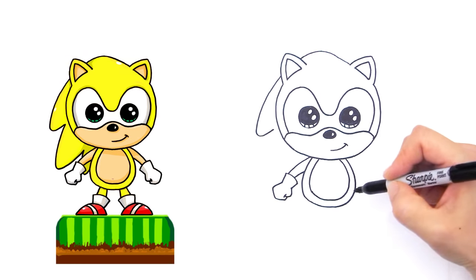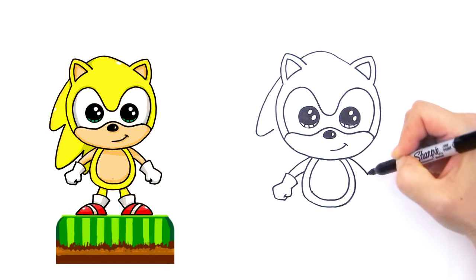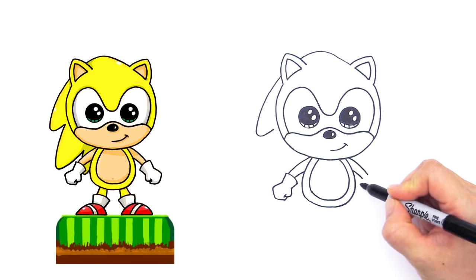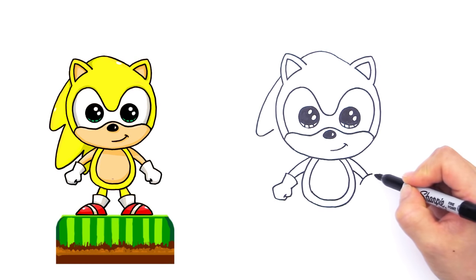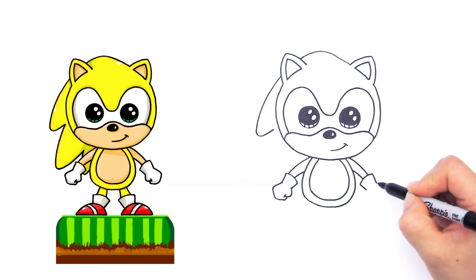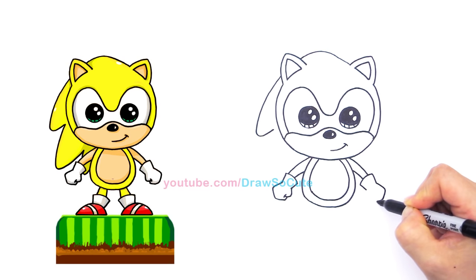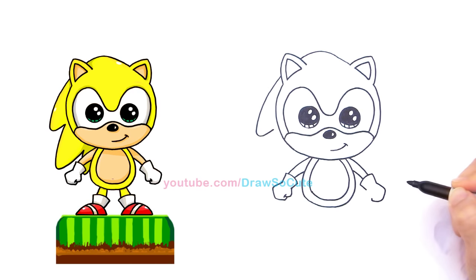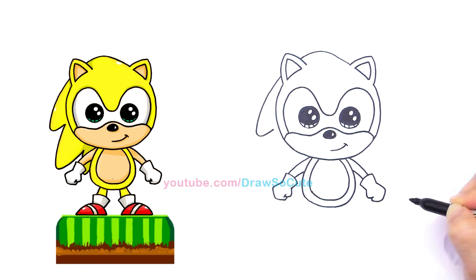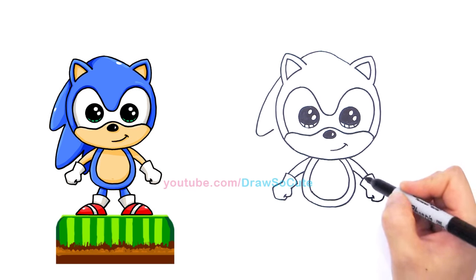On this side it's the exact same thing. Curve down, curve like that, and cap it off with a curve for his glove. Come down, down, and curve down. Come back in and up like that. Same thing right here — come down, connect it, and cap it off like that. That's for his gloves.